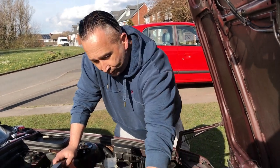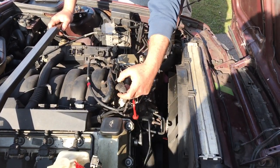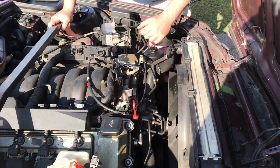Next, we are going to unplug the throttle position sensor, which is just that — again it's just a push-in connector and that will come off.